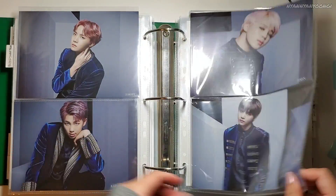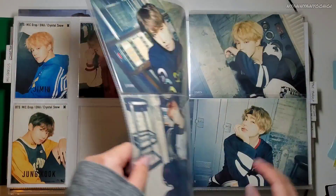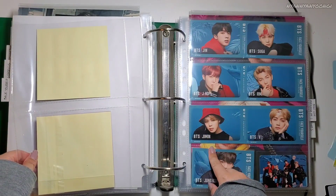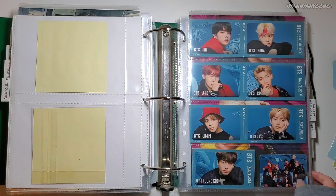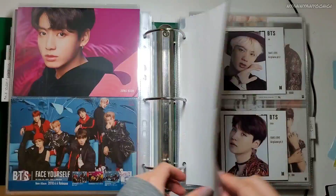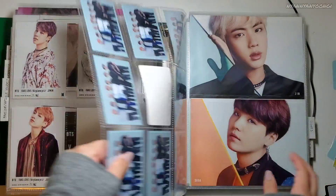It looks really nice. Look at that. And then Mic Drop, DNA, Crystal Snow. I put the IC stickers here overlapping just so they can fit this full pocket sleeve. And then this is from the Handshake event. And here's the flyers. Big Love Airplane Part 2. Big Love Airplane Part 2 here.